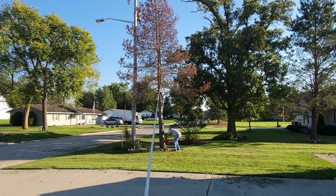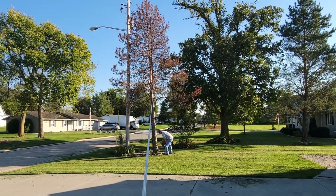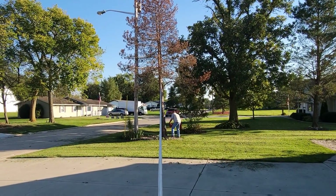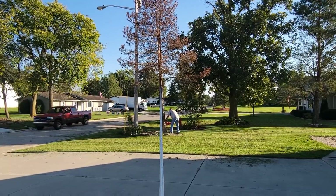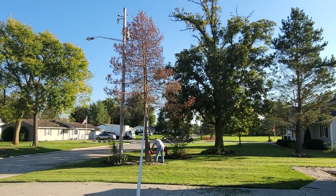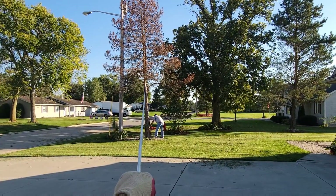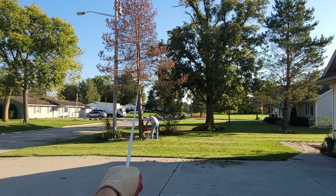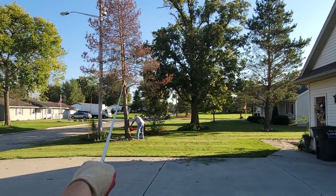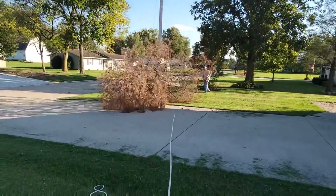This tree is dead. I'm afraid that if we just cut it down, it would go towards that electric pole because that's how it's leaning, so we have a pole rope. Nice Milwaukee electric chainsaw - perfect for this application. Here it comes. There it goes. Perfect.